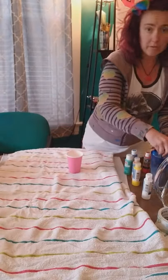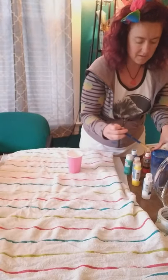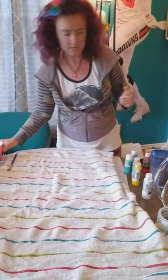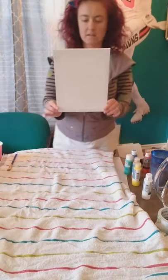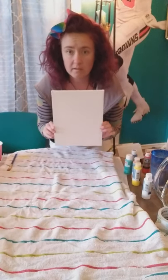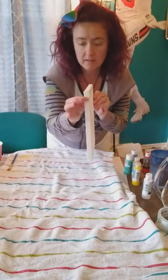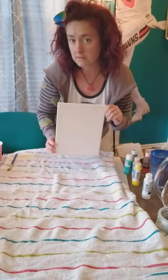Rinse the brush off really well — it's always good to rinse your brushes off because they'll get all stiff and hard and you won't be able to keep them nice. Now we have an eight-inch by ten-inch canvas. They even have ones you can get at the dollar store if you're trying to save money. This one is a little bit thicker, but they also have flat boards there for sale.